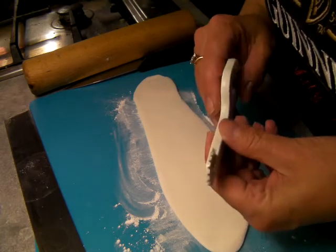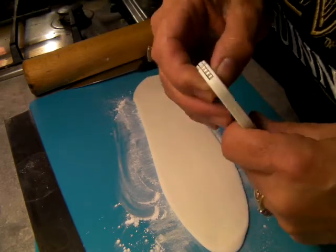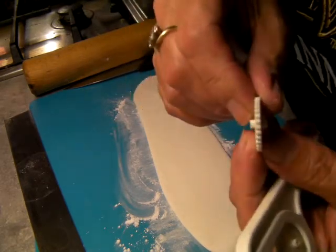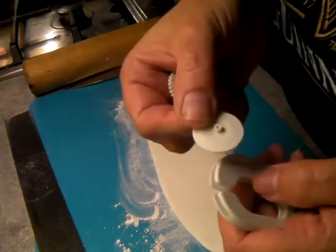It's got three wheels. It's got this one, which is like a zigzag. Then you've got the one that's got just the other of the teeth. And then a plain cutting one.